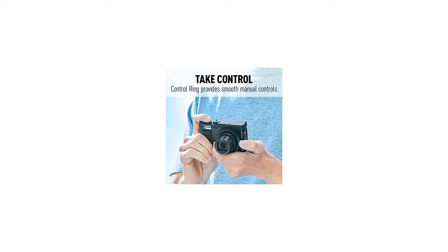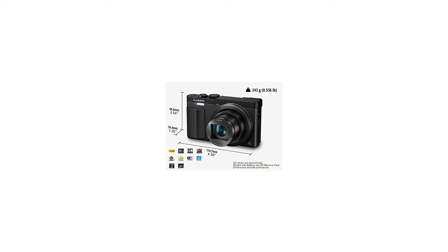Recording file formats for motion picture include AVCHD Progressive, AVCHD, and MP4. Wi-Fi standard: 802.11 B/G/N.